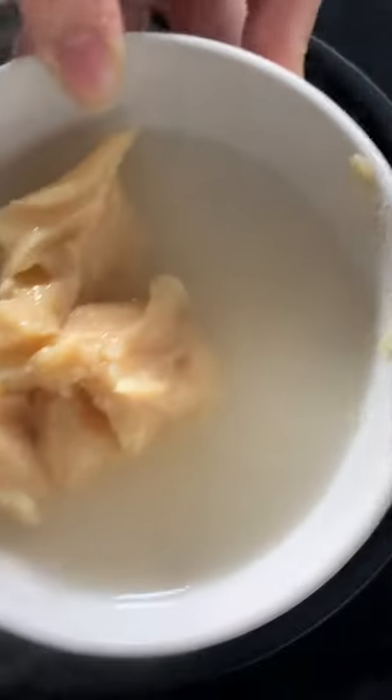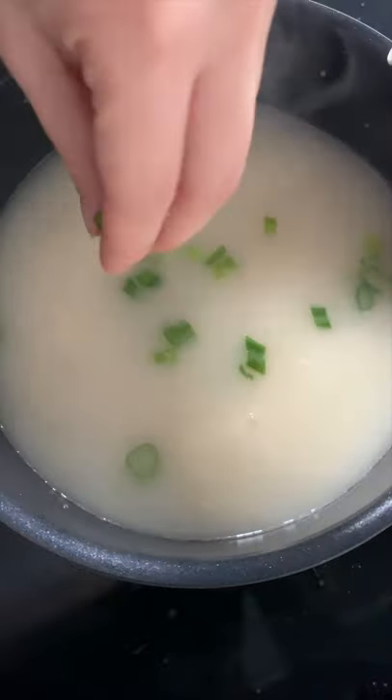Then in a separate bowl, add three tablespoons of miso with a bit of the broth to mix it up. It will help the miso dissolve better in the soup. Turn the heat to medium, then pour in the miso. Add your tofu and green onions.